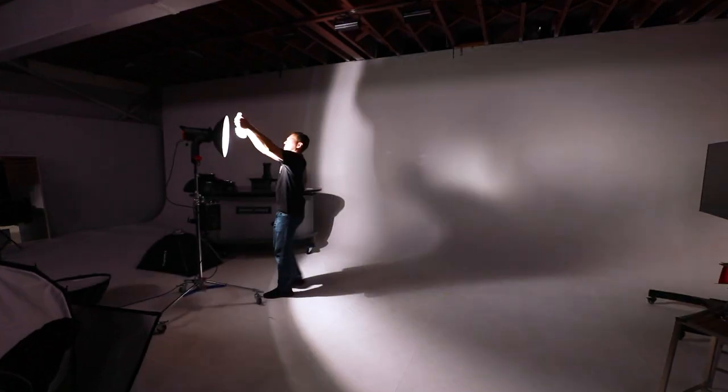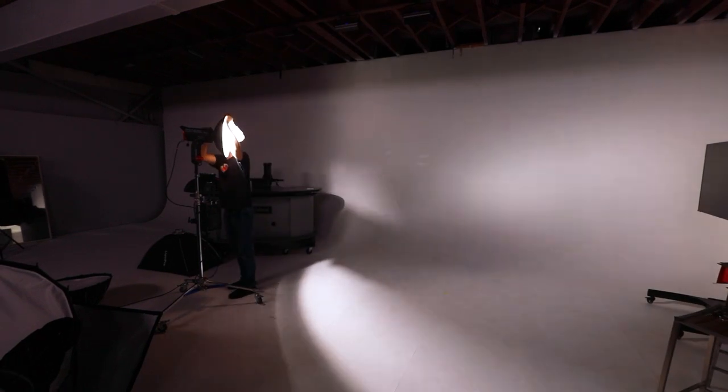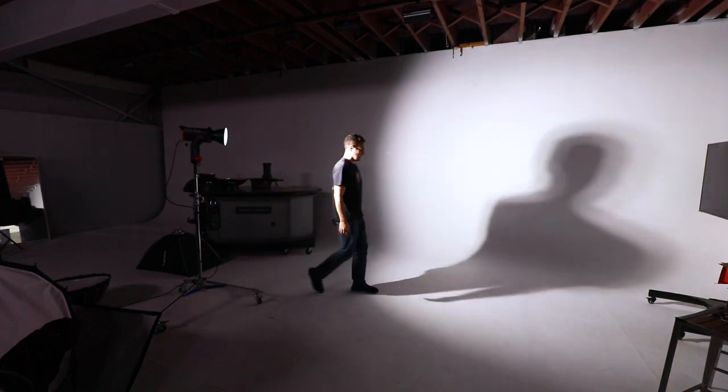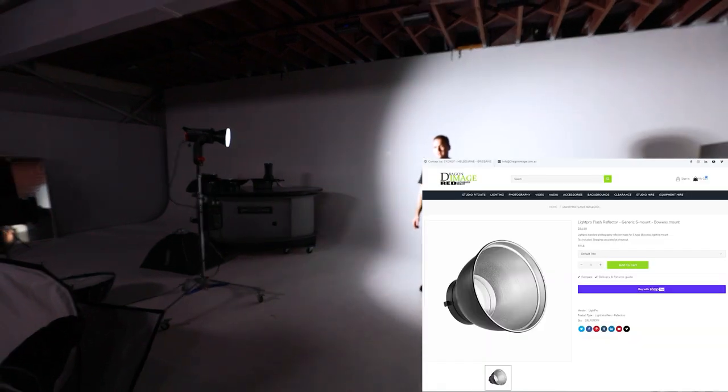Moving on, we've got more traditional straight reflectors. Straight reflectors are designed for power. You can see this side of my face is probably severely overexposed at the moment because we haven't been playing around with the camera settings. What the reflector does is it takes all that light which was spilling off to the sides without a reflector and pushes it forwards. That allows you to throw light over quite a large distance. If you need more of a spotlight effect, you can do it using a standard reflector. If you want to control the light even further, you can put honeycombs on standard reflectors.